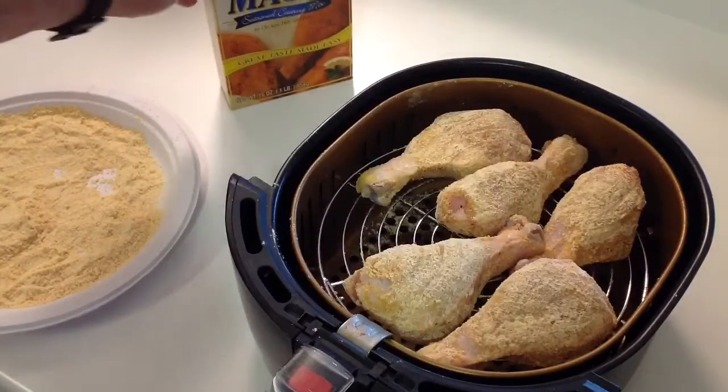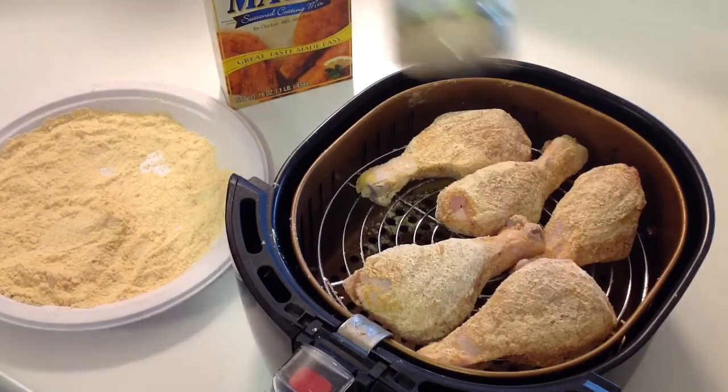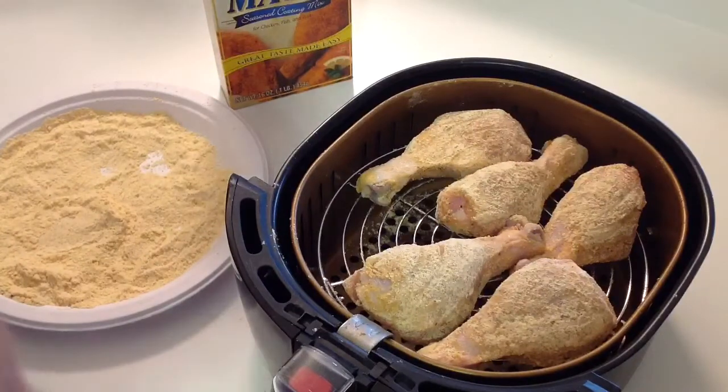I'm just using some frying magic — this is really easy stuff to use. My chicken I actually got from Sam's Club a couple weeks ago, about a 20-pack. I used my food saver to save about six of them at a time. I put a little bit of this stuff on there — Super Chicken Sherrum. It smells like chicken soup, really nice.